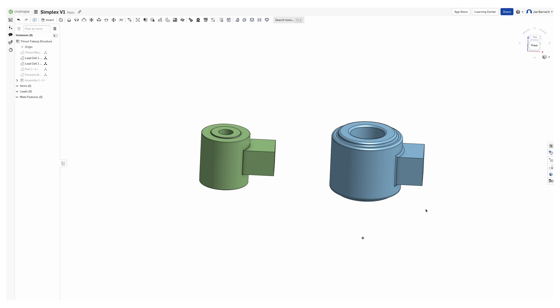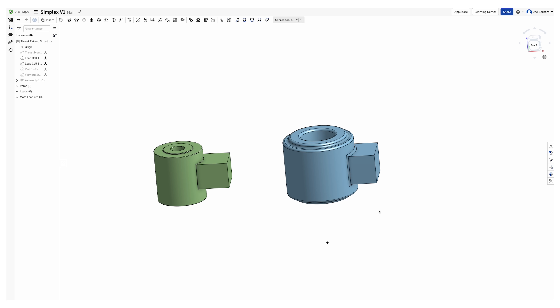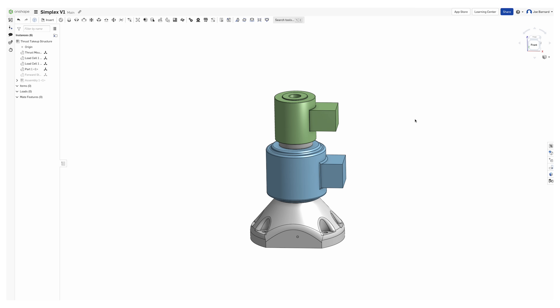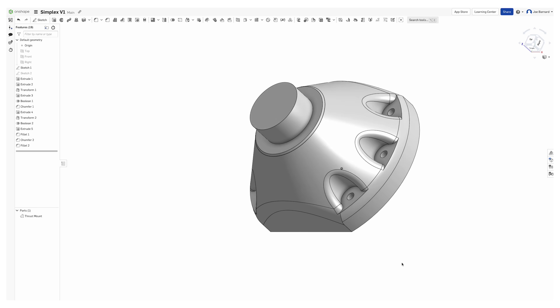Let me show you how that works by hopping into Onshape. Our thrust take-up structure has a few parts: the two load cells — one of them wildly more capable than the other — stacked on top of each other so we can do a fun comparison when the motor fires. Then we need an adapter for the base of the stand and an adapter between Simplex and the top load cell. These parts are relatively overkill, but so are lots of the things that I build, so let's make them.